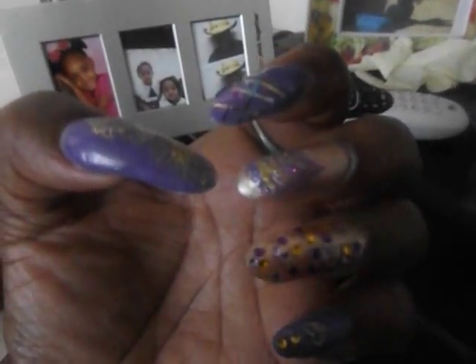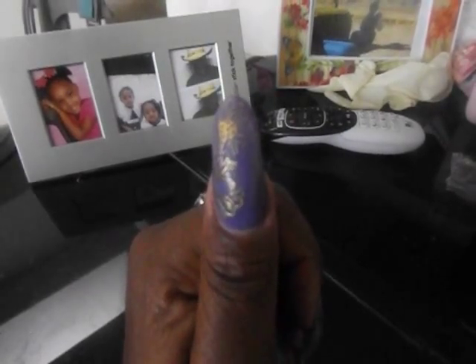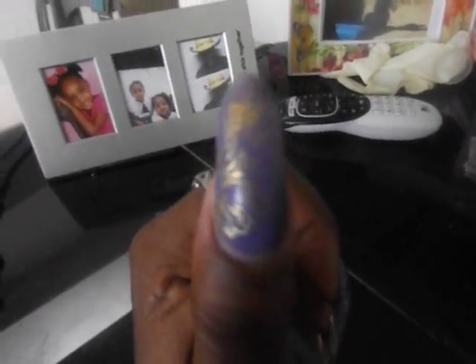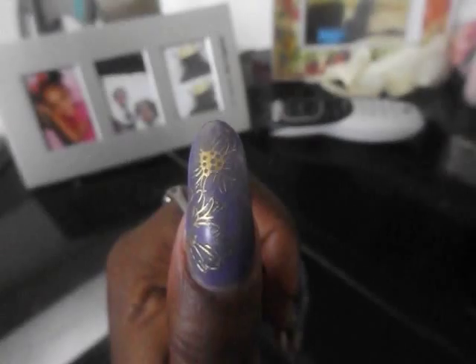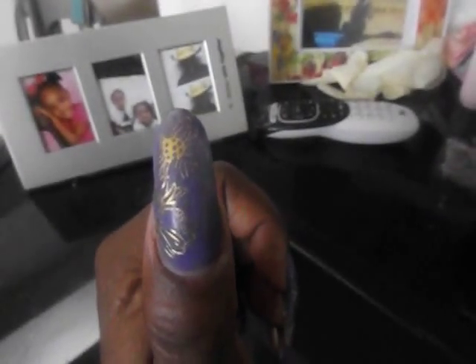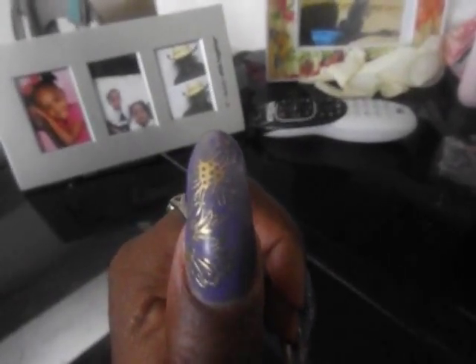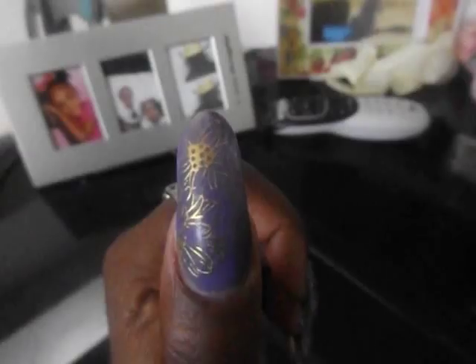Why am I not focusing y'all? Okay, there we go. Let me come in. So on this nail I have some gold — it's just a gold nail applique that I got from probably eBay. So it's just a gold nail flower with butterfly type applique, with a purple Wet and Wild polish. I'll show it to you guys on my next video. I'm going to get another video in today, so I'll make sure I show it to you guys what the color is.